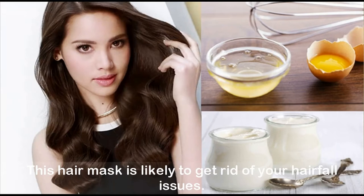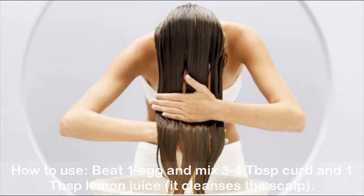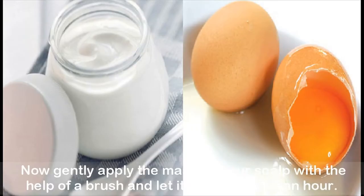Egg and curd mask: this hair mask is likely to get rid of your hair fall issues. Eggs and curd together not only strengthen weak hair, but curd has properties to prevent hair fall and keep dandruff at bay, besides being a great conditioner. How to use: beat one egg and mix in 3 to 4 tablespoons curd and one tablespoon lemon juice — it cleanses the scalp. Apply the mask on your scalp with a brush and let it stay for about an hour, then rinse off with your shampoo.